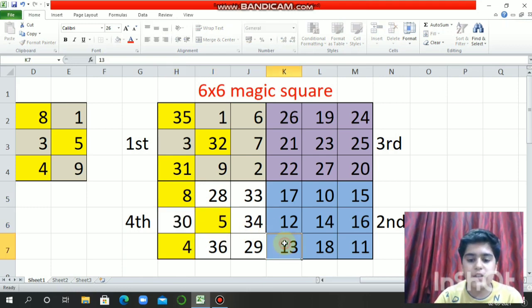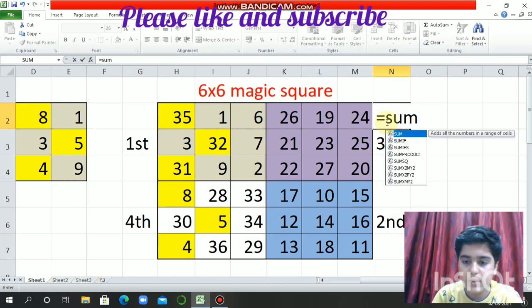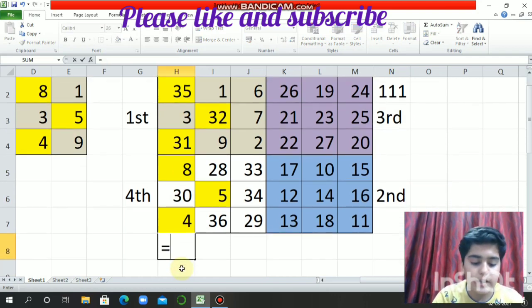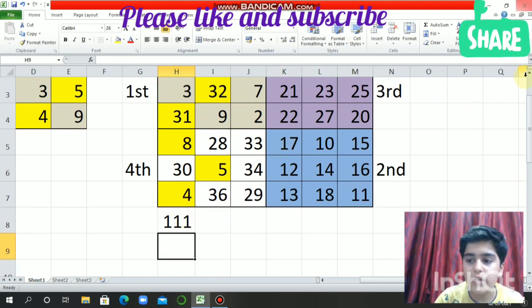Now if we check the sum, it will be equal to 111. Like this it will also be equal to 111. Now 35 plus 31 plus 8 plus 30 and 4 is also 111.